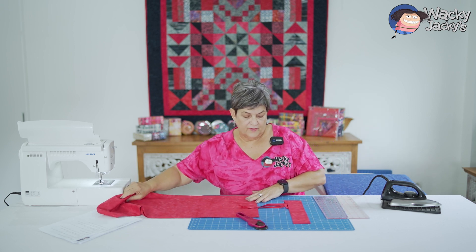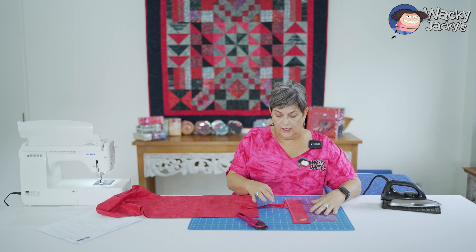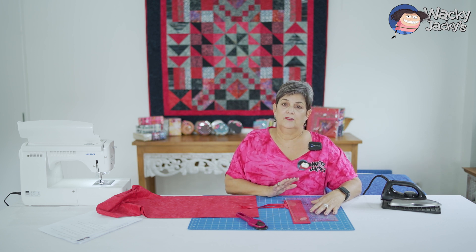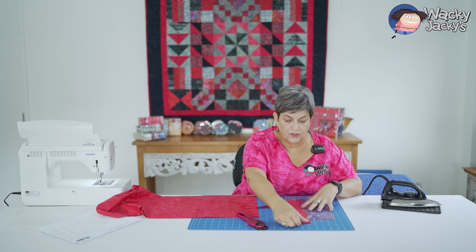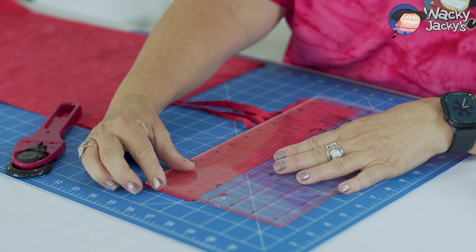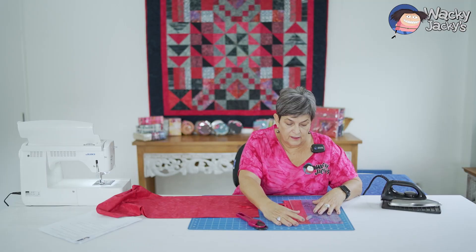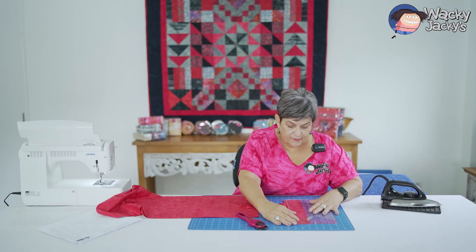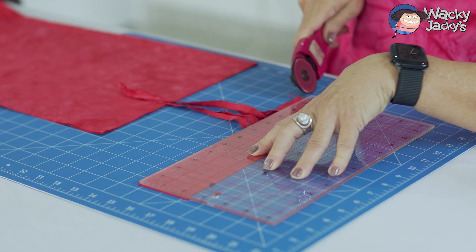That's a perfect example — always pull your fabric away from your ruler, not your ruler away from your fabric. I jumped ahead and pulled my ruler away and I should have pulled my fabric. So I'm straightening up that fabric to get it on that line again because it does move around a bit. Get it on the two-and-a-half inch line, nice and straight, and then cut again.